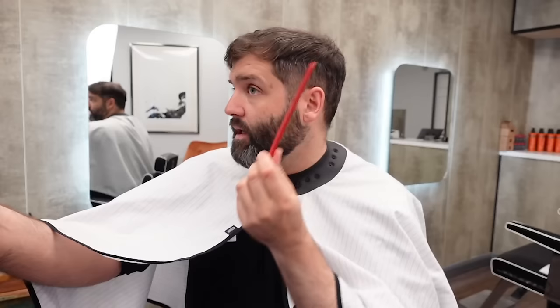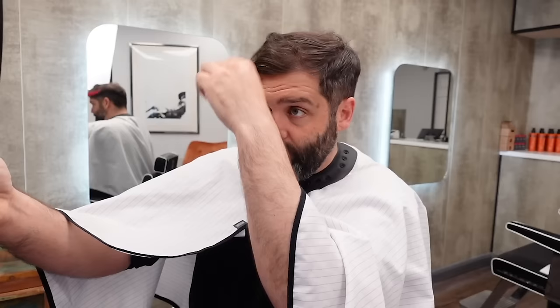I'm going to take this big hand mirror and hold it out in front of me and comb my hair forwards, then pull the fringe — the bangs — out of the way, and pull this side down. Okay, that's the starting point.